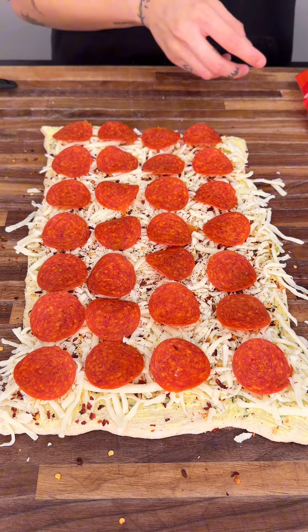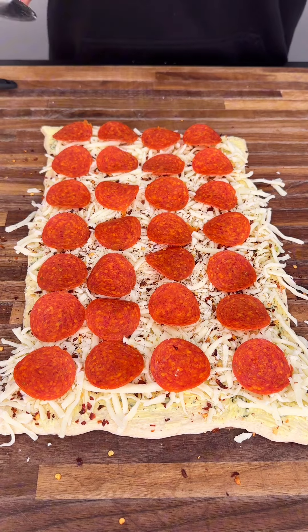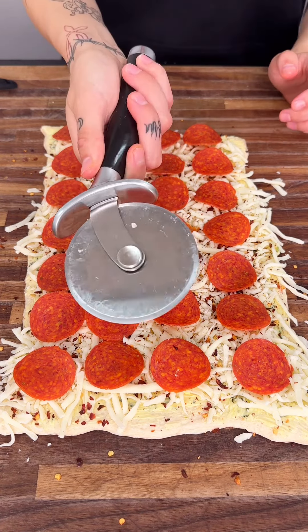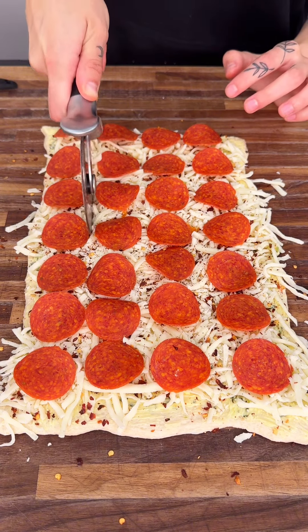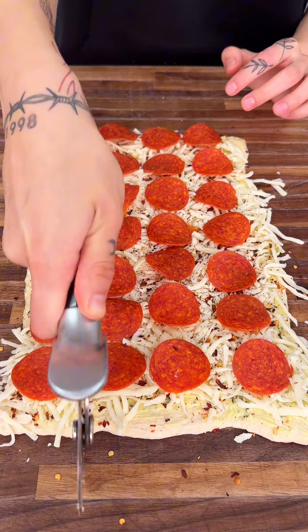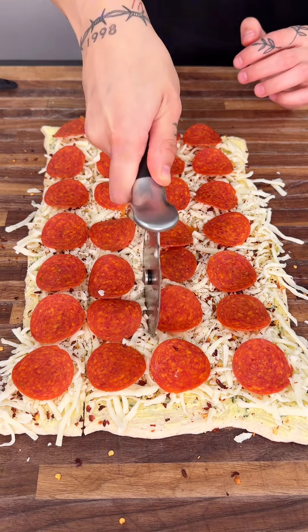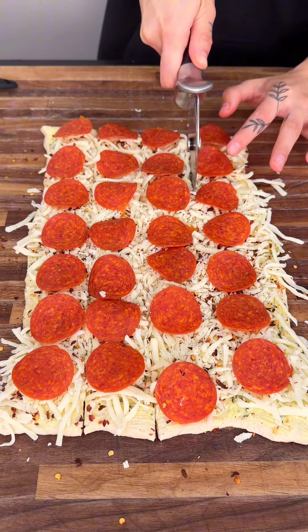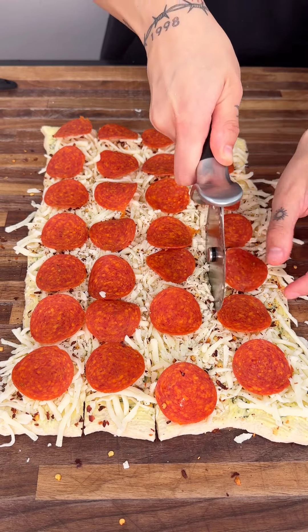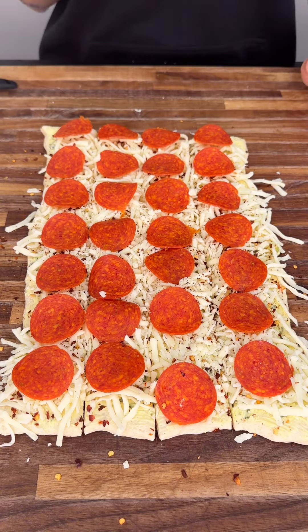I have four rows and this is a guideline of how I'm going to be cutting. We're going to do four rows — we're going to get a pizza cutter and go down just like this. Perfect, we're going to go down this way as well, and we're going to do one more row.